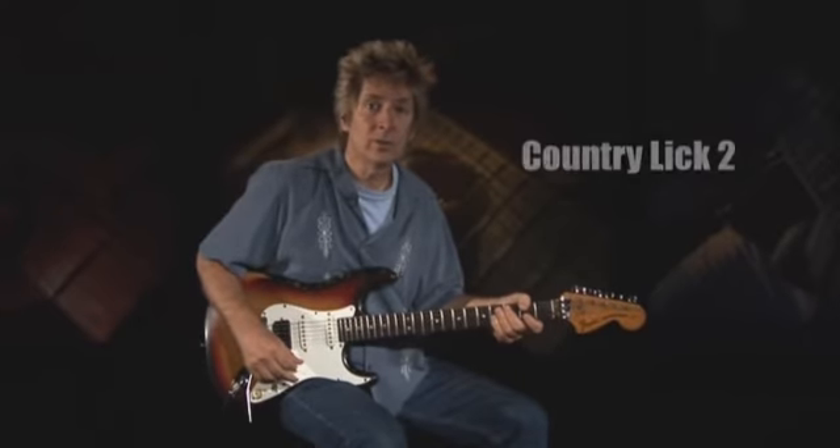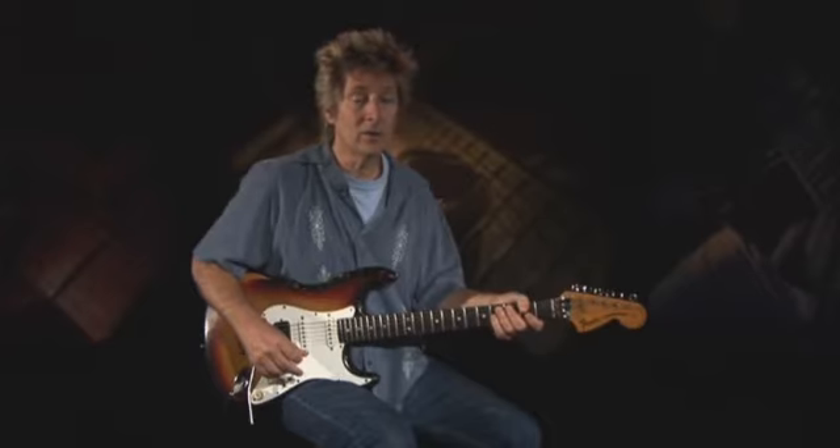This next lick is a slippery-sounding legato line in the key of C. Be sure you don't rush the slides at the start of the lick.